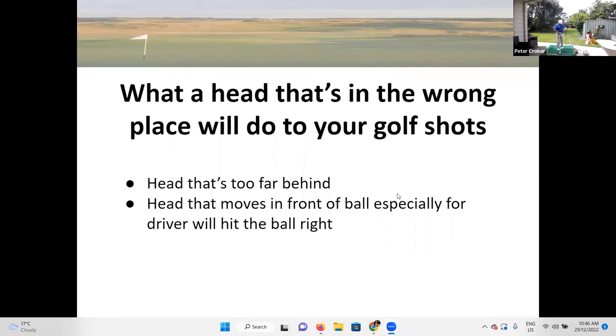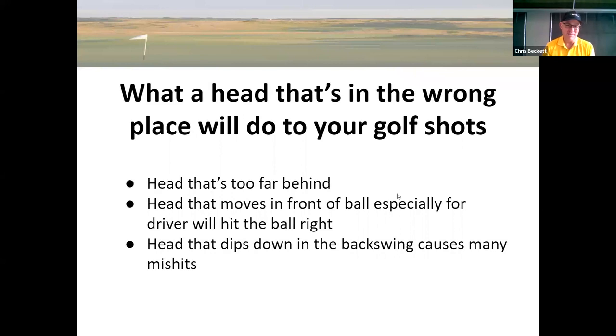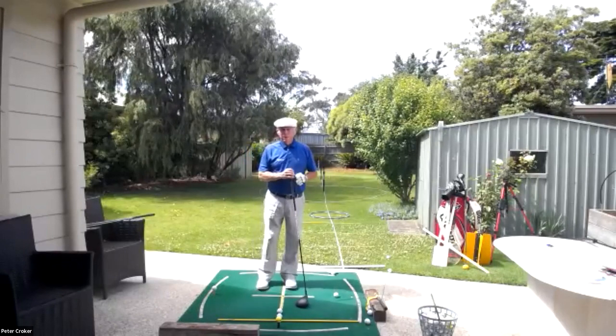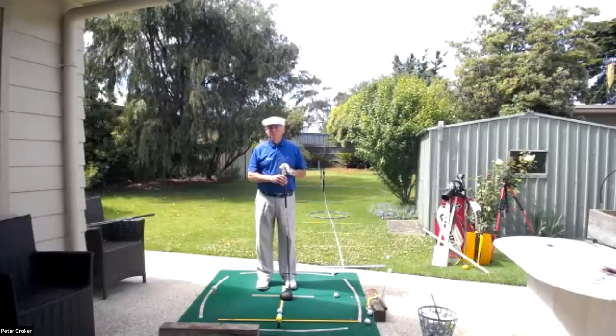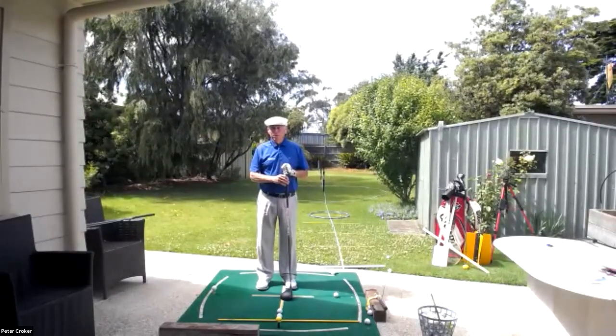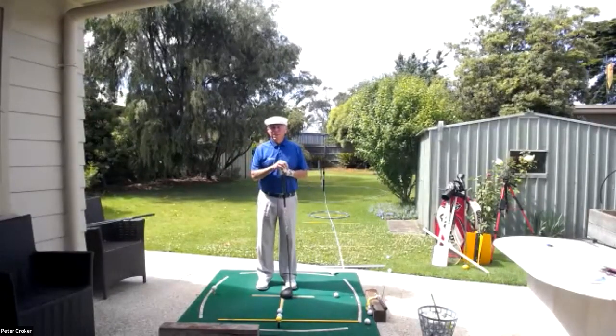We also need to talk about the head dipping down — and yes, we did have a rehearsal! Chris keeps Pete on topic by having everything written down, which is a good plan for 2023: get right to the point.